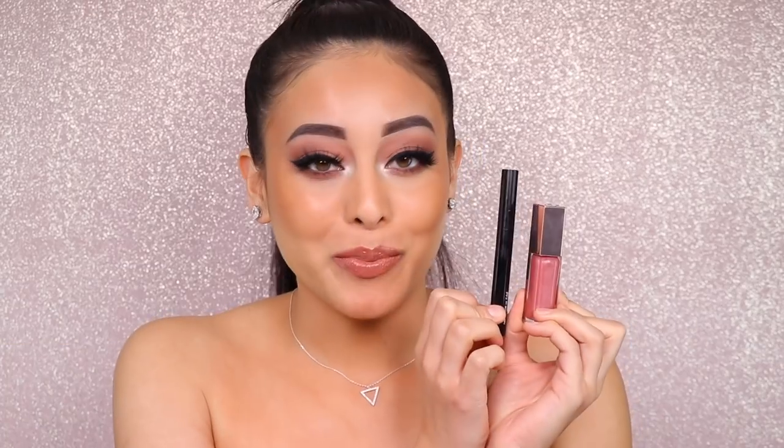Next, I'll show you what Praline looks like with the universal Gloss Bomb. This is what Praline looks like with my Fenty universal Gloss Bomb, and I do have to say I prefer it over pairing it with the new Fussy lip gloss. Last but not least, I'm going to be pairing my YSL Rouge Pur Couture lipstick in shade 70 along with my Fenty Gloss Balms.